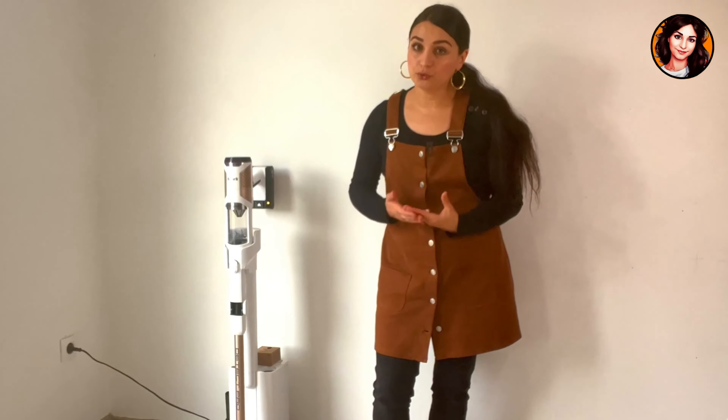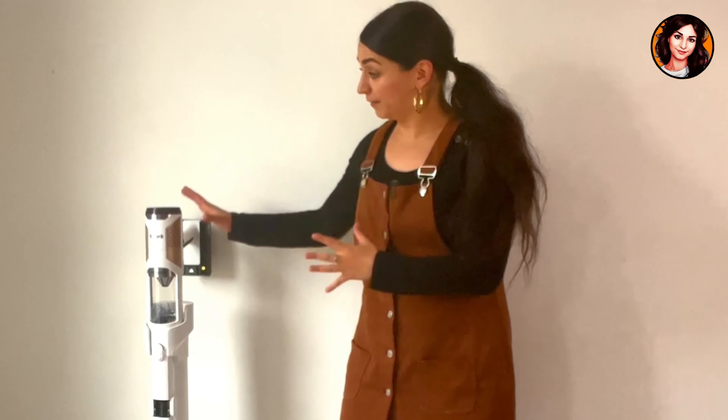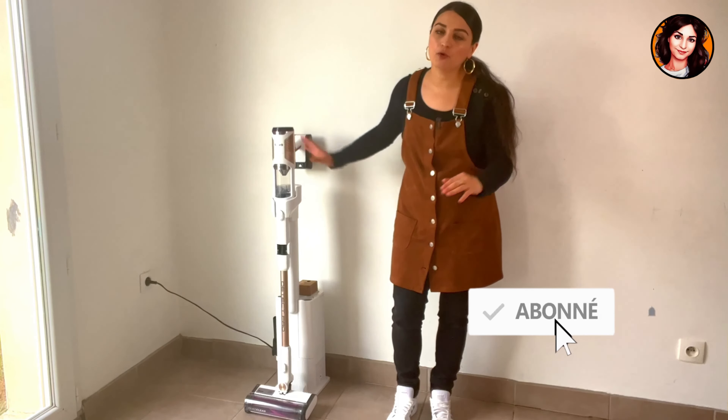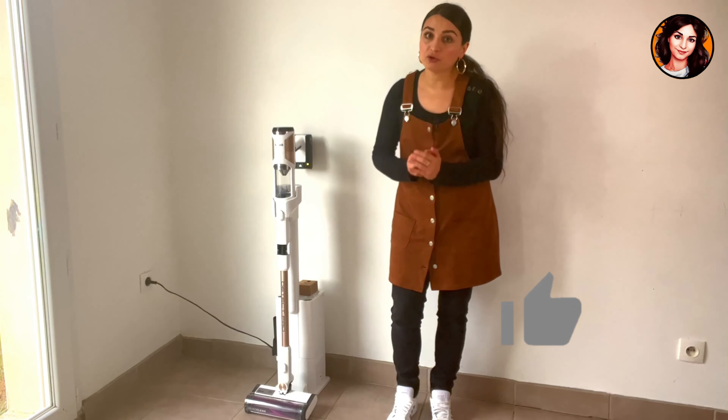Hello everyone. Today we're back with a new video to introduce the brand new Shark Detect Pro vacuum cleaner. Stay tuned until the end of the video because you're not ready. In my opinion, you're going to be really shocked by the options it can provide. It's unprecedented.